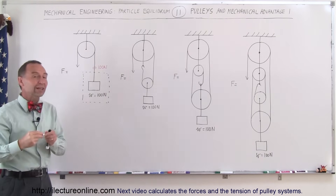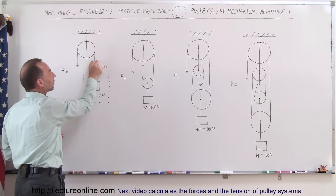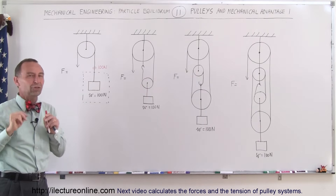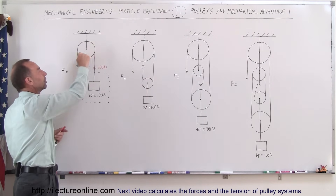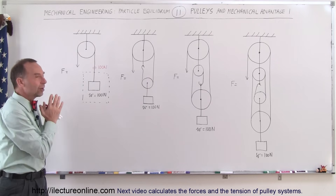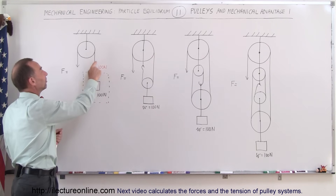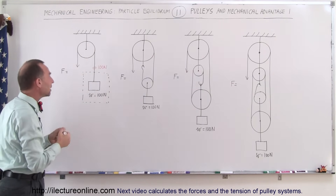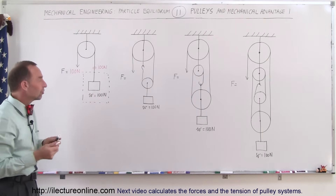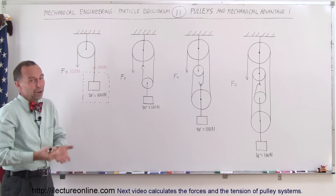Another principle of pulleys is that if a cable or rope goes around a pulley, the force or tension on one side must equal the force or tension on the other side. This is only true if the pulley has no mass — meaning we can ignore the moment of inertia — and no friction. Pulleys always have some friction and moment of inertia, but if they are small enough to ignore, then the tension on both sides must be equal, meaning the force here is 100 Newtons. So there's no force advantage — you simply redirect the force, which is easier because you can pull down to lift the object up.